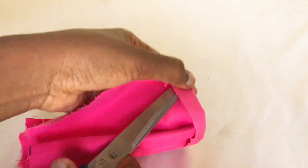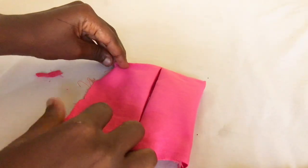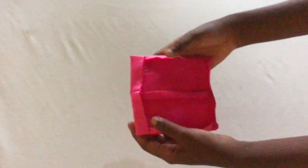Once you're done there, the next step is to fold the seam allowance towards the insides, then iron them out so that they stay put. I ironed everything out and this is how it looks.